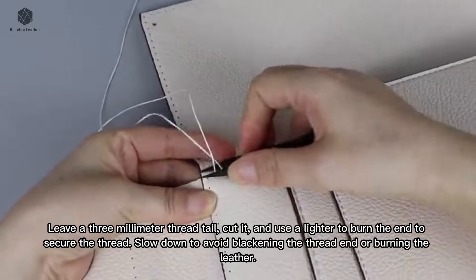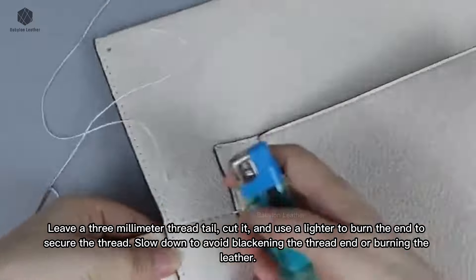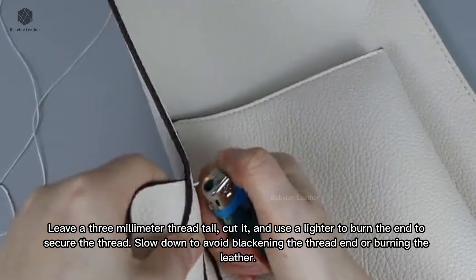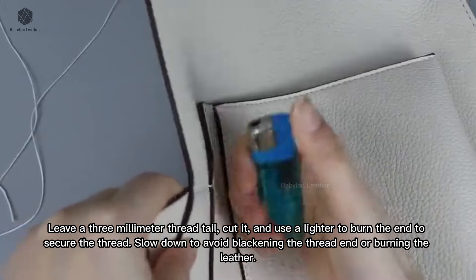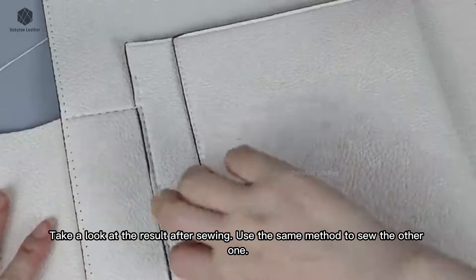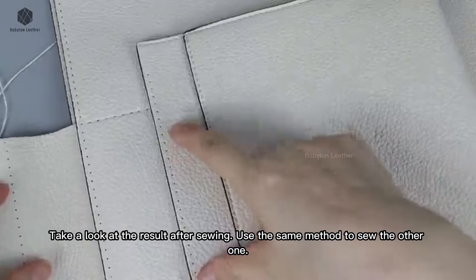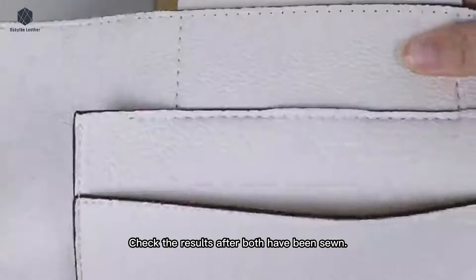Leave a 3mm thread tail, cut it, and use a lighter to burn the end to secure the thread. Slow down to avoid blackening the thread end or burning the leather. Take a look at the result after sewing, use the same method to sew the other one, and check the results after both have been sewn.